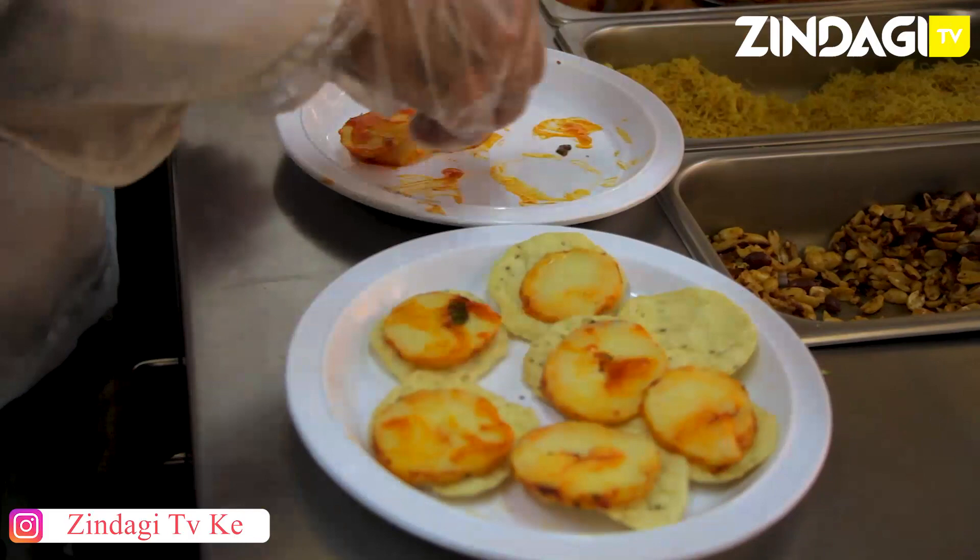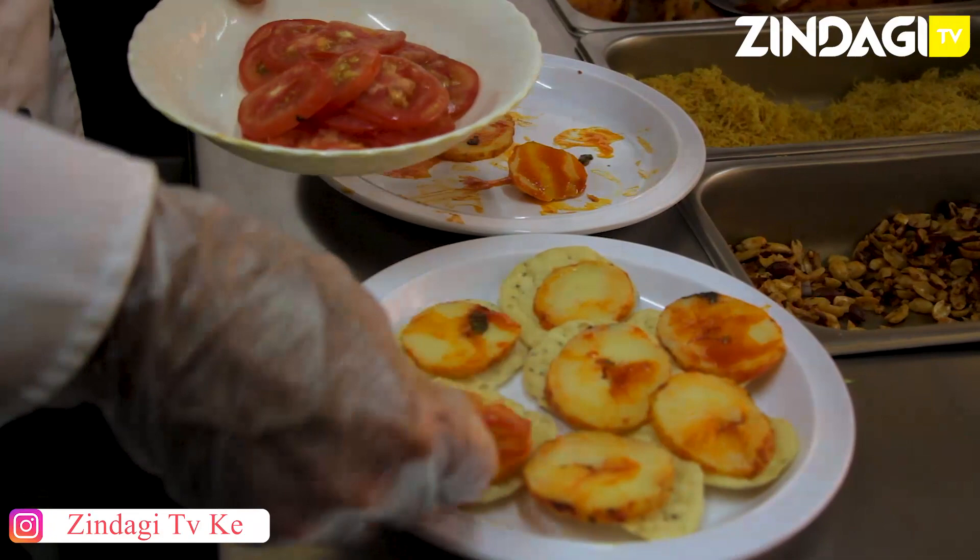This is a very simple and very popular street dish in India. It's also popular in Gujarat. They just make puri and then on the puri they put the potatoes and tomato.